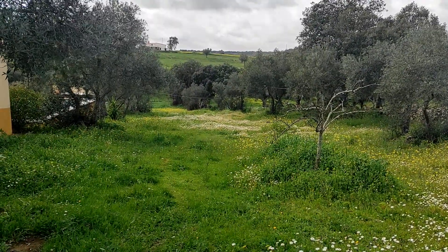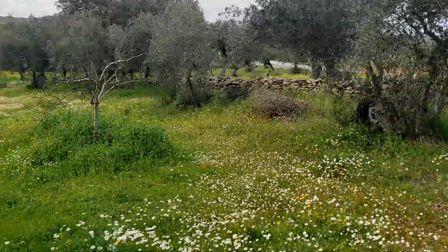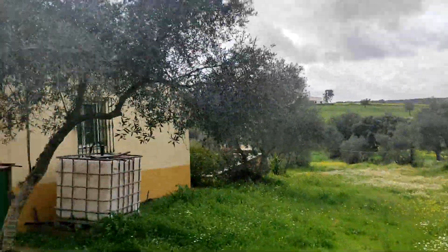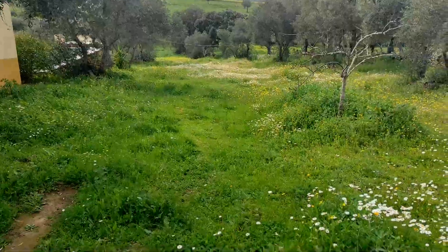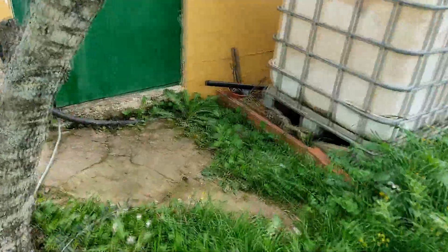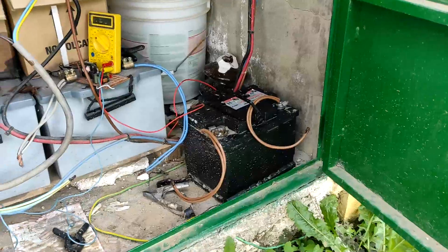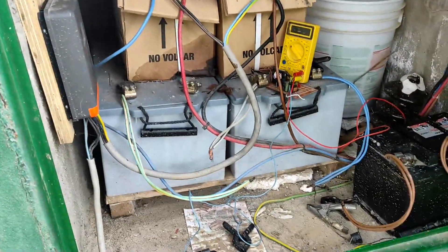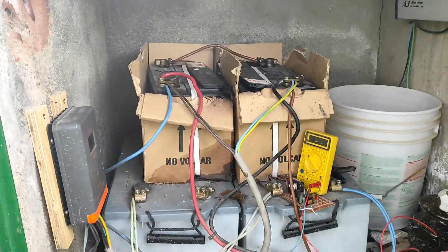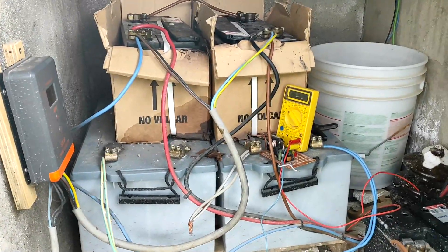If you've been part of my Discord or following the channel, you know I live completely off-grid. My electricity comes from solar panels and I have a well for water. The thing is, solar panels are pretty useless without energy storage, and I've been having some troubles. I've developed a hatred towards lead-acid batteries — they suck.